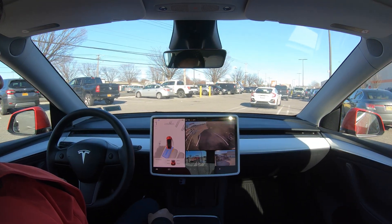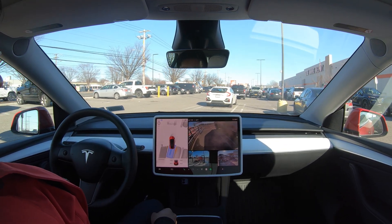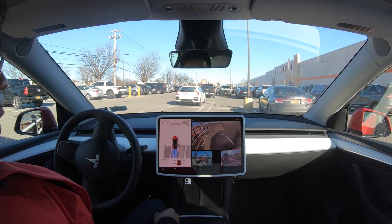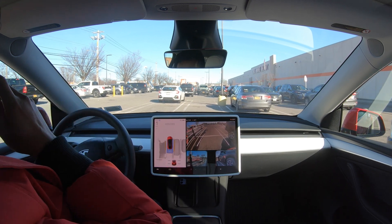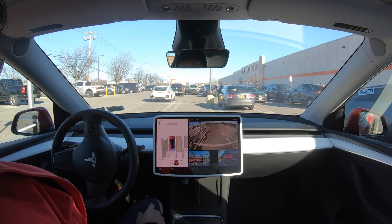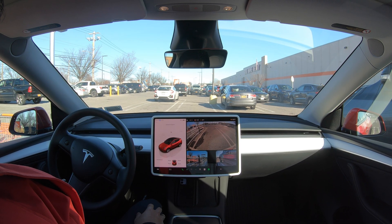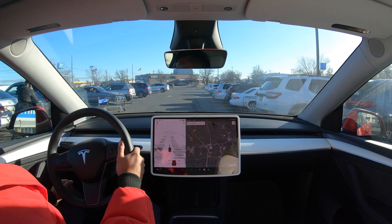Okay, actually it is pretty straightforward. It just needs one more advance. Although as you can see here, the truck is kind of on the line, so it's a bit tight, but it's still good. Okay, so we have a spot here.